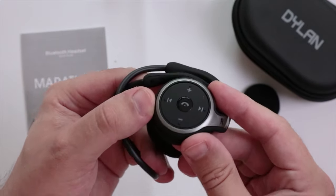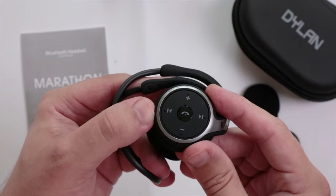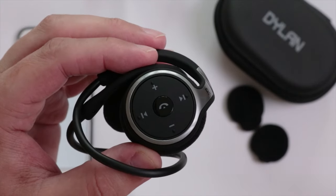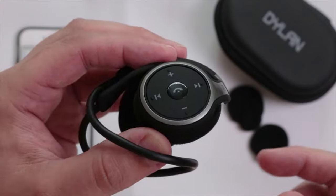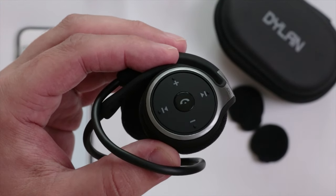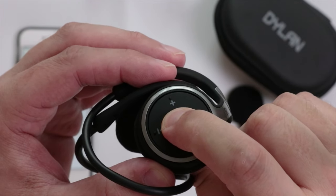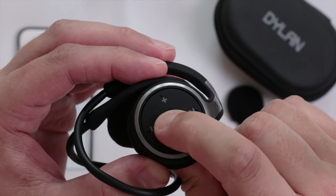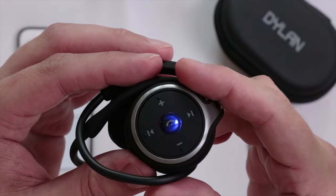To pair these to your device it's very simple. You hold the center button — the MFB, or multi-function button — down for a couple of seconds, and it will start flashing red and blue.